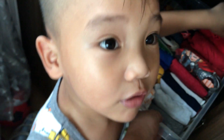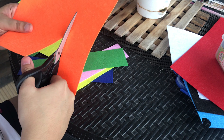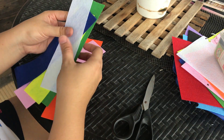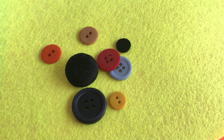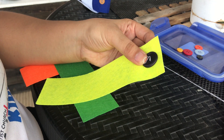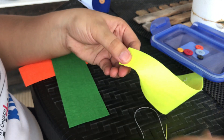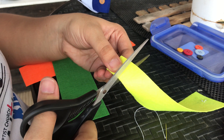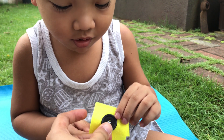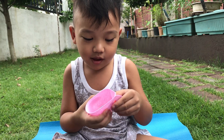Our son is starting to assert his independence, especially when it comes to dressing up. He has been insisting on doing it on his own, most especially when wearing something with buttons. So to help him practice, I made this simple buttoning activity using rectangular pieces of felt cloth and buttons in various sizes. All you need to do is sew a button onto each felt piece, then snip a buttonhole on the other side. Aside from learning how to button up, this activity also helps develop your child's fine motor skills, which can be great preparation for writing.